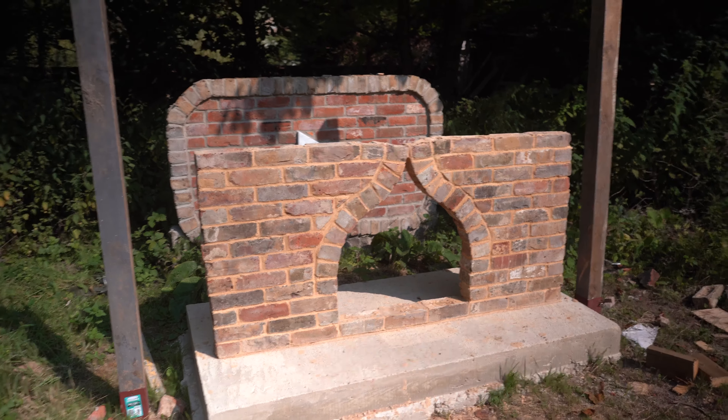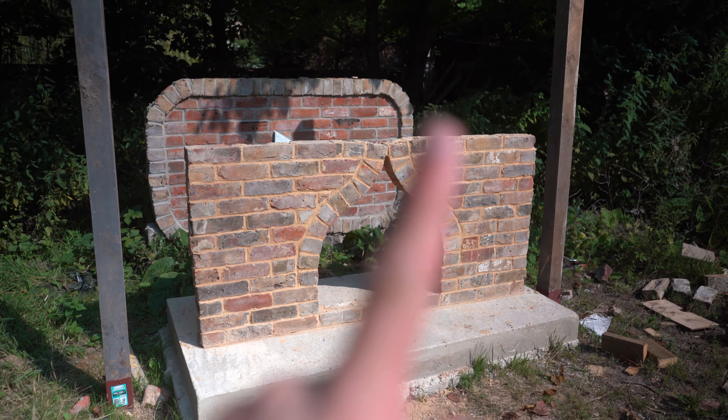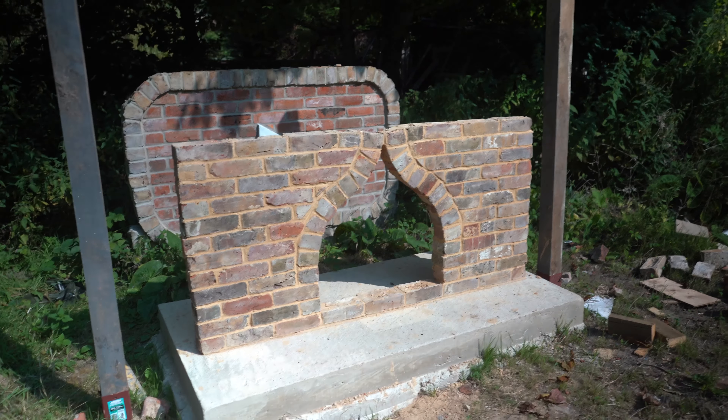Hi guys, how are you doing today? If you're new here, my name is Rodian and welcome to the channel. In today's video we're going to be finding out how strong a brick arch is — specifically this og arch that's behind me. If you haven't checked out the last video where I build this and show you exactly what goes into building it, I'll leave a card up here and a link down in the description.